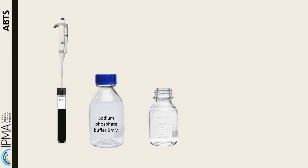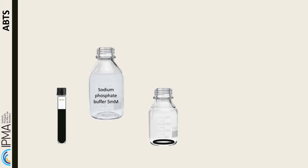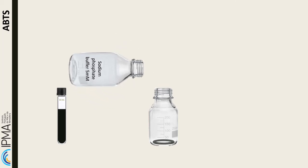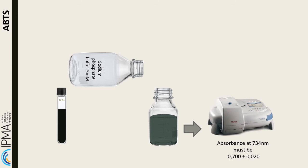The next day, the solution is dissolved in sodium phosphate buffer to obtain a solution of ABTS radical. The absorbance measurement at a wavelength of 734 nanometers must be adjusted to 0.700.